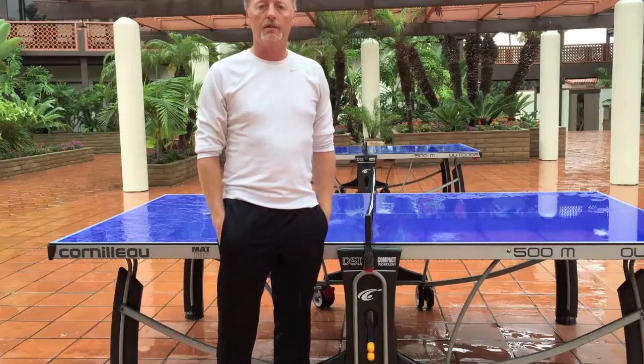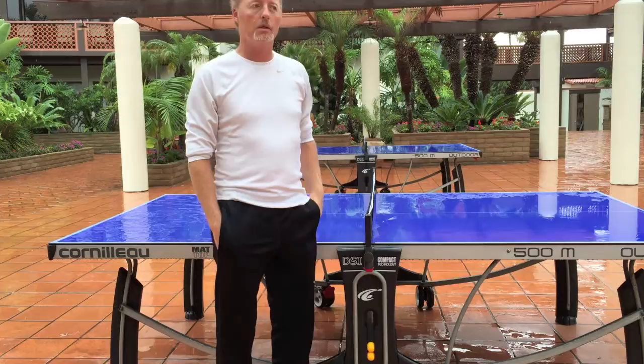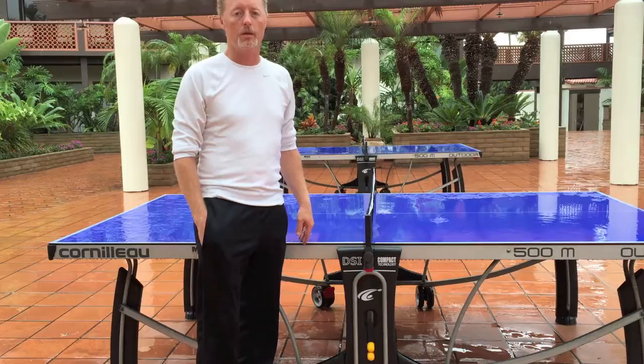Hi, this is Kevin Baddard with BestOutdoorPingPongTables.com and today I'm going to give you a review of the Portolo 500M, which is a top recreational outdoor ping pong table that's weatherproof and built to last in the rain like it's doing right now.